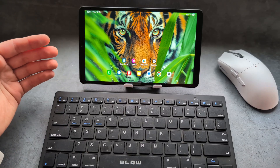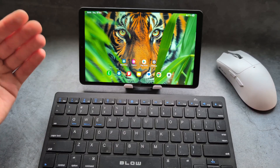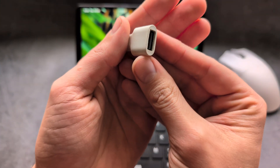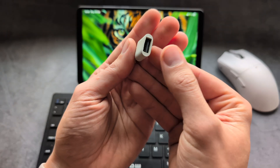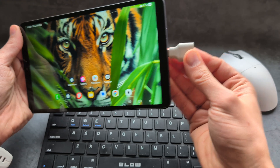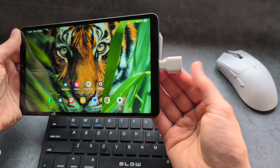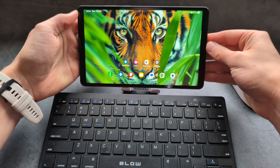If you are wondering whether you can connect a mouse or keyboard to your tablet, there is great news. If you have a wired mouse or keyboard, you will most likely need an OTG adapter, which costs about one or two dollars and converts regular USB to USB-C. You can plug it into the tablet and then plug in your keyboard, and it will work automatically without any additional setup.